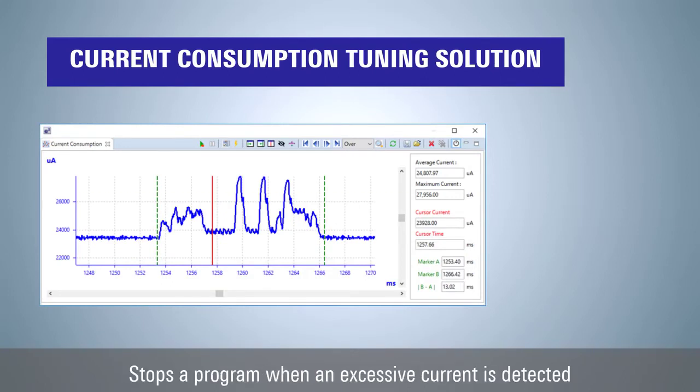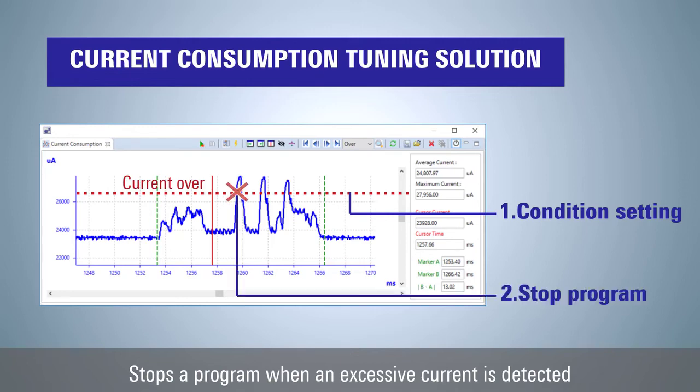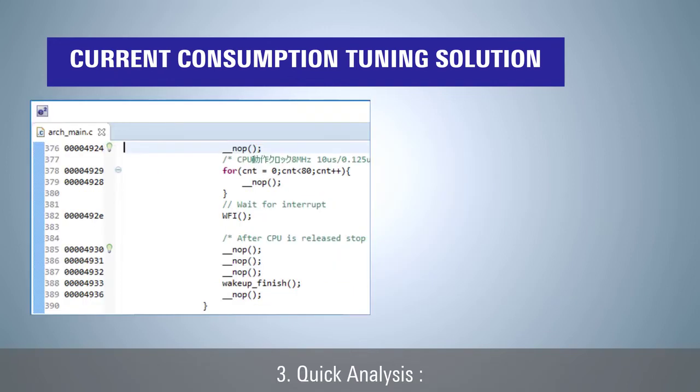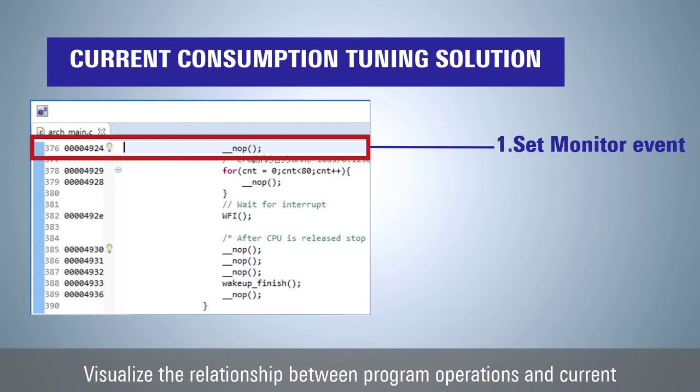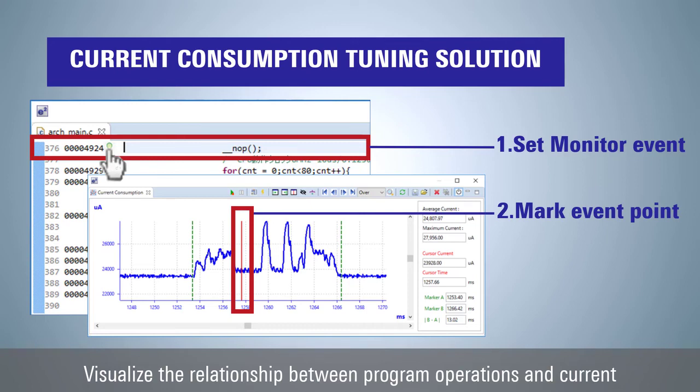The second feature is automatic detection. The program can be stopped based on detection of a specified trigger condition, for example, an abnormal current increase or an infrequent event. This function allows for fail-safe capturing of abnormal current to aid in troubleshooting. The third feature is quick analysis. The relationship between program operations and current consumption changes can be visualized by setting monitoring points in the program. Multiple monitoring points can be set in the same way as breakpoints, allowing the cause of current increase to be identified.